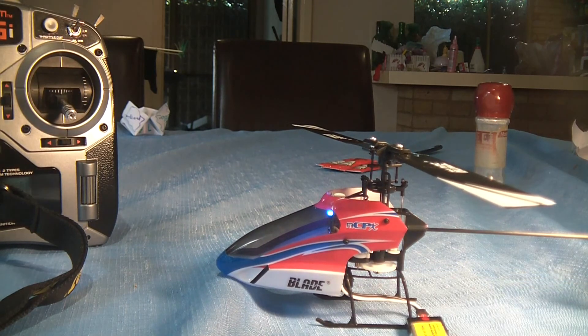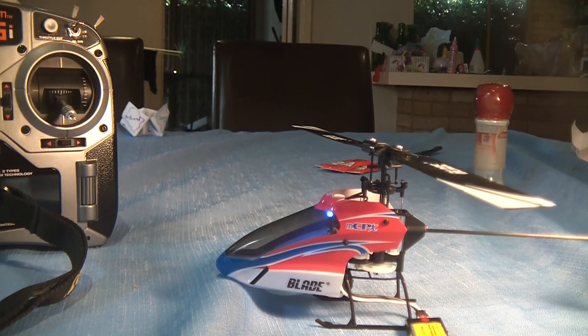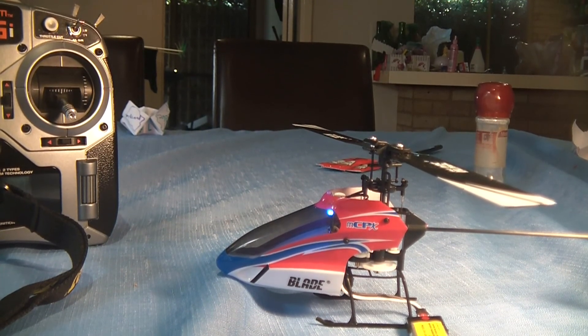That all seems great. I'll just stop this video now and then we'll have a look at a short maiden test flight.